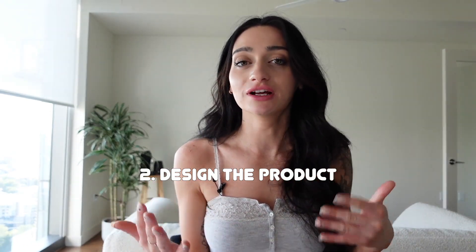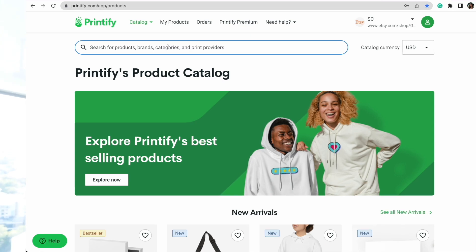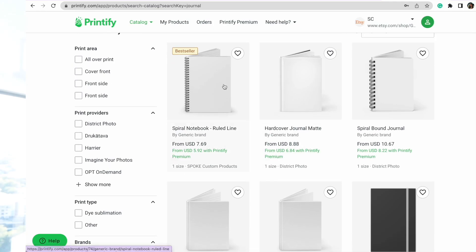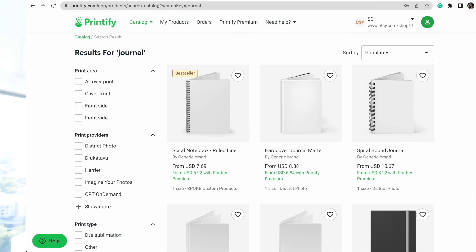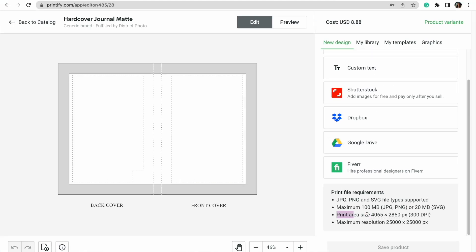Before I head into Canva, I'm going to Printify first to get the dimensions for the design on the product I'm creating. This is really important so you're creating the correct size file and it will upload at high quality. I'll type "journal" in Printify and select a hardcover matte journal, then click start designing. Here it says the print area size is 4065 by 2850 pixels — that's the size I'll create my artboard in Canva.